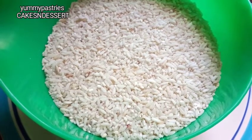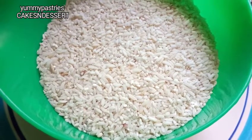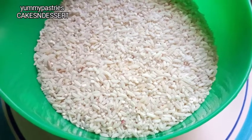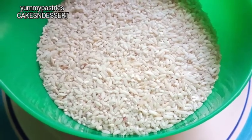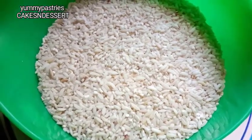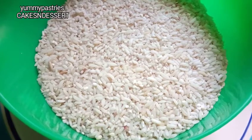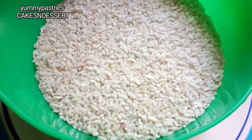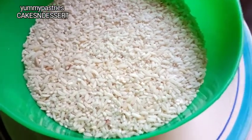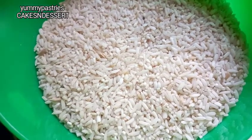Hello guys, welcome back to my channel. Today I'm going to be filming another sinassal video. A lot of you complained that the previous video wasn't self-explanatory, so I decided to film another video for you guys. In this video I'm going to be showing you a different method of making sinassal — it's totally different from the method I showed you last time. If you are new to my channel, please subscribe and hit the notification bell.